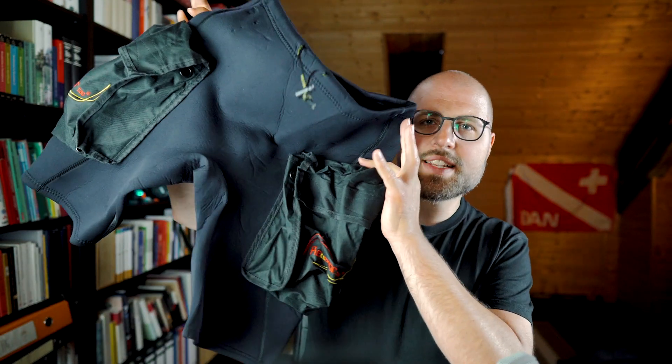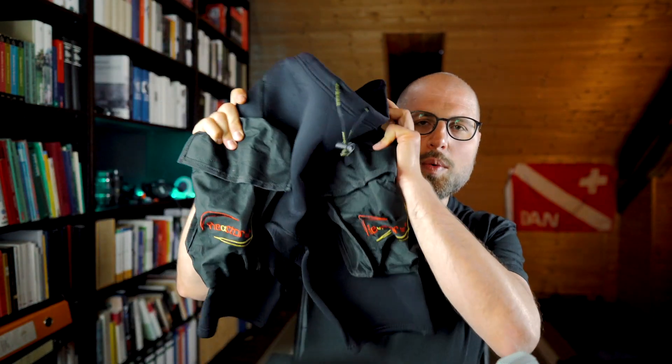On your GUE Fundamentals class, you're going to need two pockets on your suit. If you're doing the class in a wetsuit, you can find some inexpensive shorts with pockets attached to wear over the suit. No matter if you're using one of these or doing it in a dry suit, make sure to have two appropriately sized pockets. You need to carry an SMB plus spool in the left pocket and a backup mask and wet notes in the right pocket.